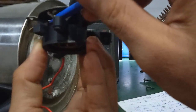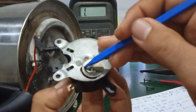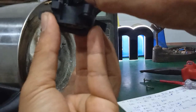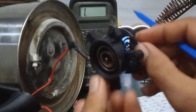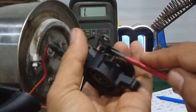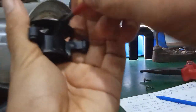Bình thường 2 tiếp điểm này nó đóng lại khi mà cái này nó nguội. Còn trường hợp mà nhiệt độ nó lên khoảng 100 độ thì cái phần kim loại này sẽ đẩy cái thanh nhựa, 2 cái tiếp điểm này sẽ mất tiếp xúc nhau. Quan trọng là 2 tiếp điểm này. Tiếp đây mình sẽ tách cái phần đế kim loại này với phần nhựa ra. Mình đẩy 3 cái ngàm này trước cho nó thẳng rồi mới tách ra được.